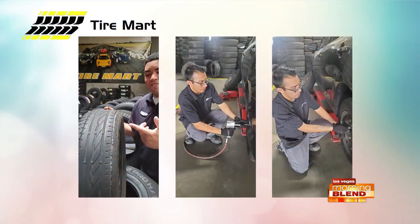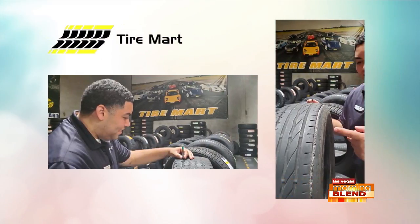The grooves in rubber are designed to expel water from beneath the tire and prevent hydroplaning — when you lose control and feel like the tires have lost their grip on the road. It can be so scary.